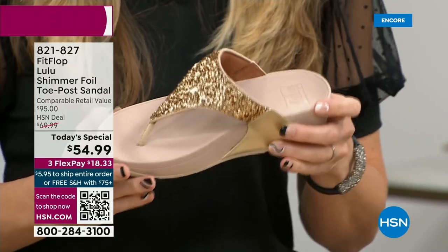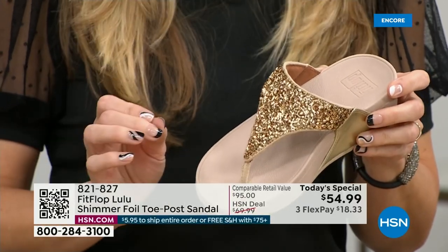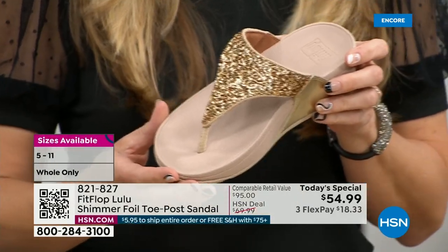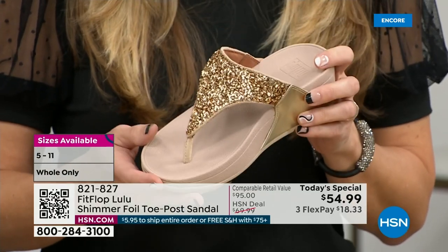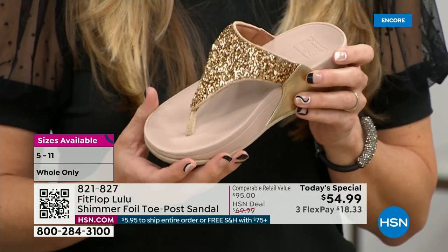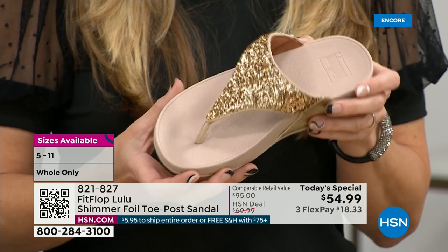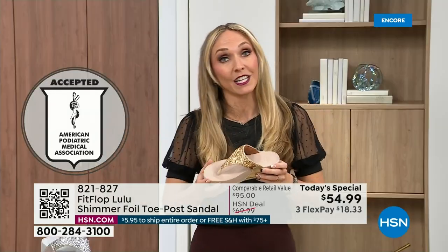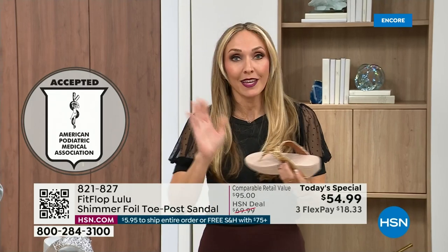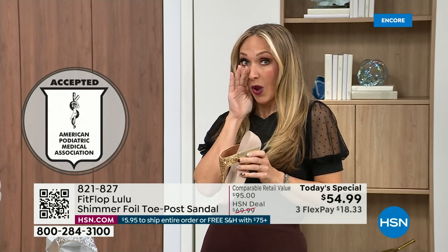This particular shoe has that micro wobble board technology that FitFlop is known for, and that triple density foam is really the magic. FitFlop was really the first fashion shoe designed to promote foot health. All of our shoes are approved by the American Podiatric Medical Association, so you get to wear a shoe that looks like this but actually supports foot health. Your podiatrist is going to give you a gold star. For years, if you wanted to wear shoes that were good for you, they were ugly.